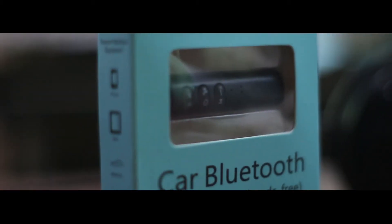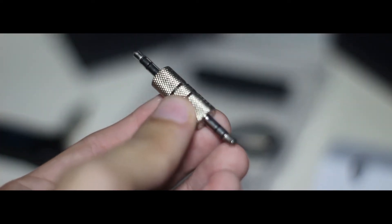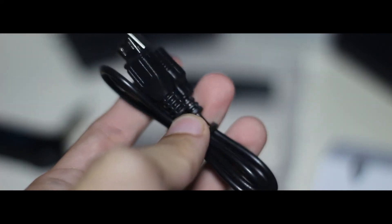Starting with what's in the box, you'll get the Bluetooth Receiver itself as well as another accessory which converts the 3.5mm input to an output, allowing you to use this in a car radio. You'll also get a micro USB cable and a manual.